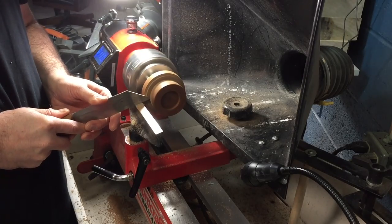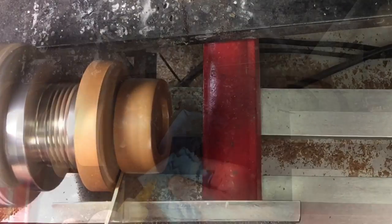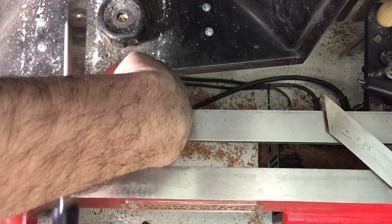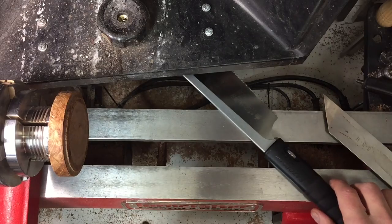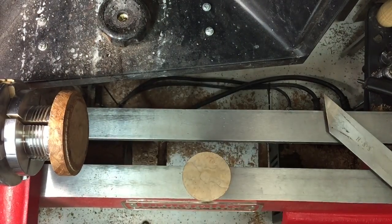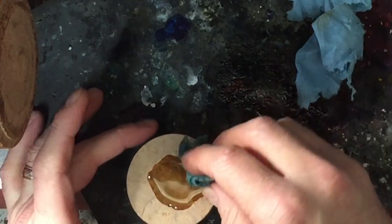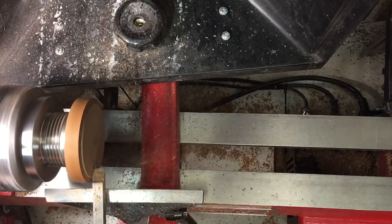I'll hand-apply the friction polish and let it dry. Now I start to part off the second ring that holds the face of the clock. Before I finish parting it off completely, I apply three coats of friction polish, then move on to completely parting the second ring off. I'll bring it over to my belt sander to remove the little nub, then hand sand up to 600 grit, add three coats of friction polish, and let it dry.